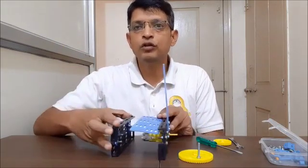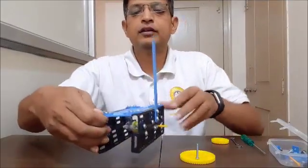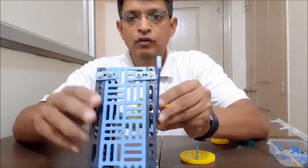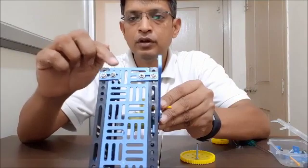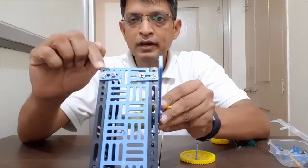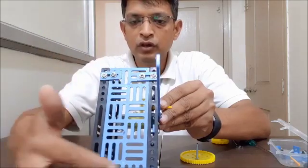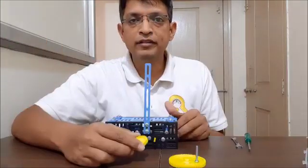Now we will join a rectangular plate to both these walls of our base using two flat connectors. So we have created the base — we used flat connectors to attach the rectangular plate to the L-plates on both sides, using a total of four flat connectors. Now let's assemble our gears.